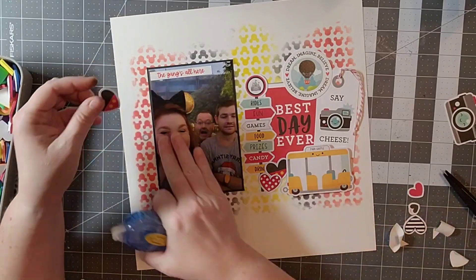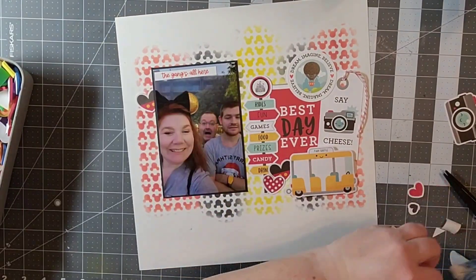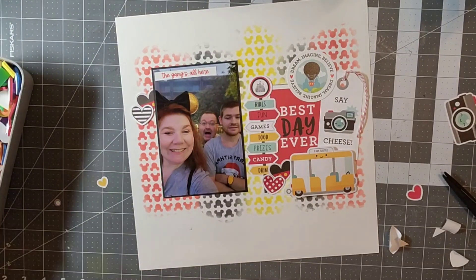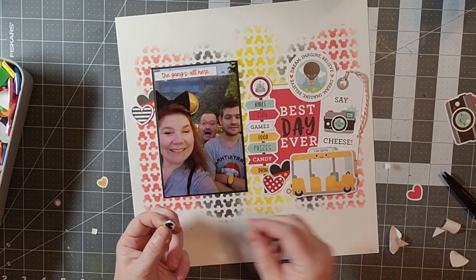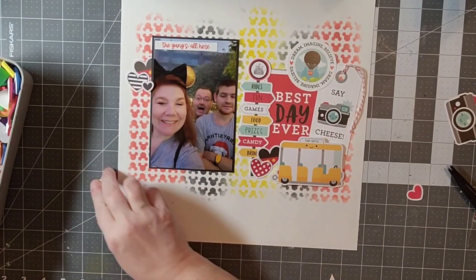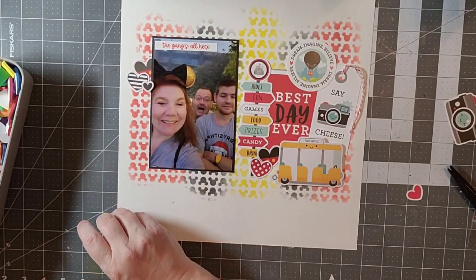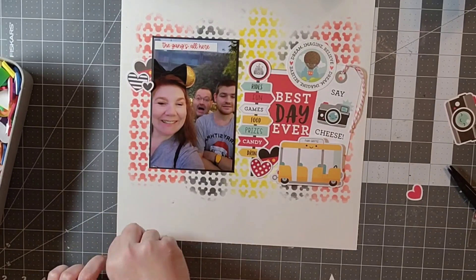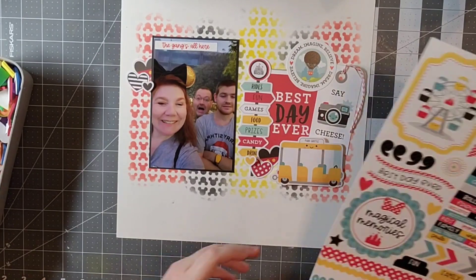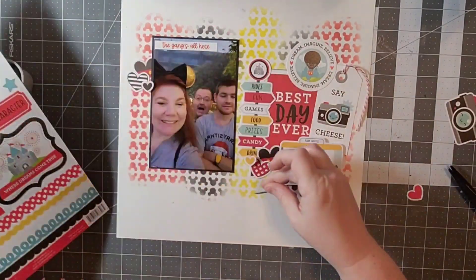Since I'm using clusters and trying to use everything from the same collection, I really wanted to add dimension. I have a tram piece which I'm going to use as a bus since I didn't have an actual bus for my layout. I'm going to continue building up my clusters and adding stickers.